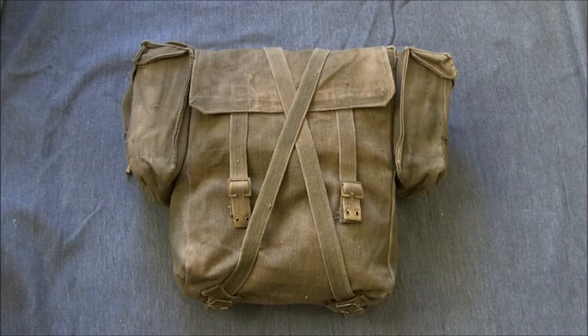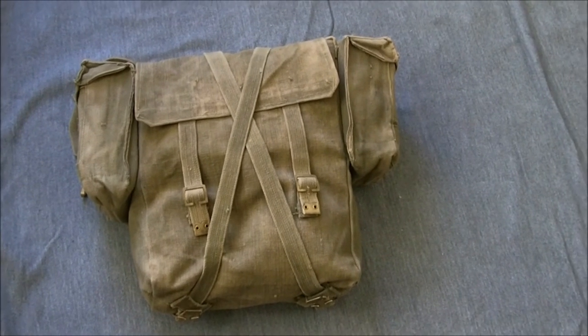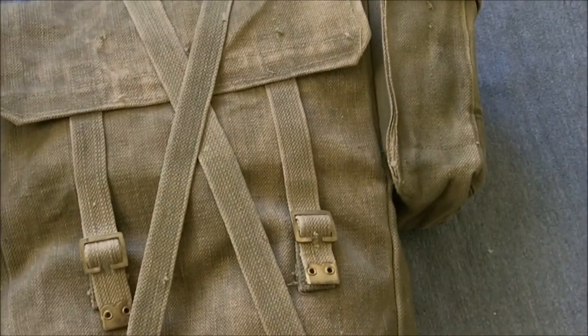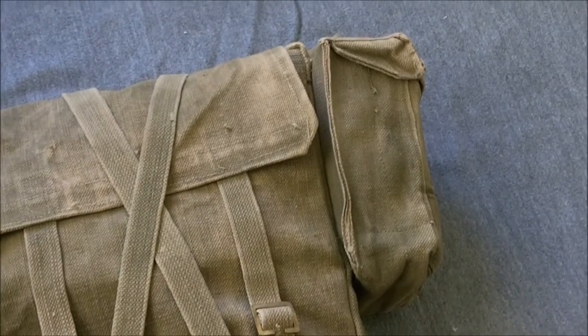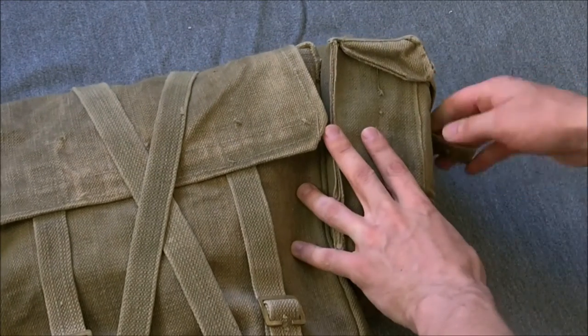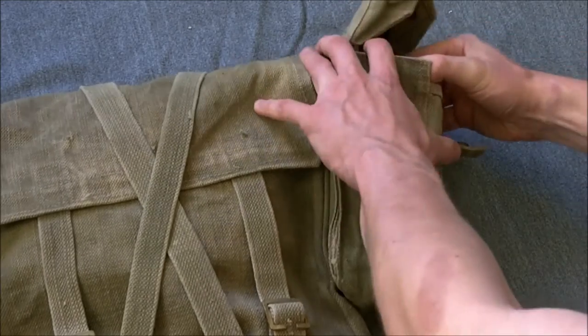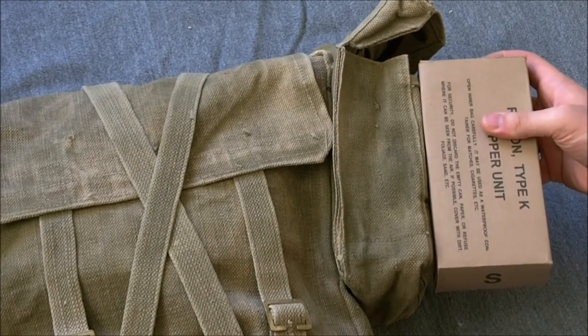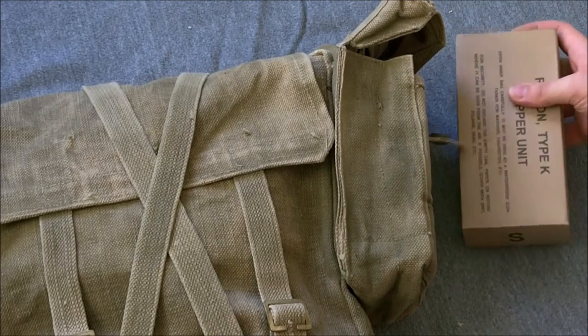Stitching an ammunition pouch to each side of the pack increased the carrying capacity. They're very neat in that they nicely hold two — at a squeeze — boxes of American K-Rations. As you can see, an American K-Ration box will neatly fit inside.